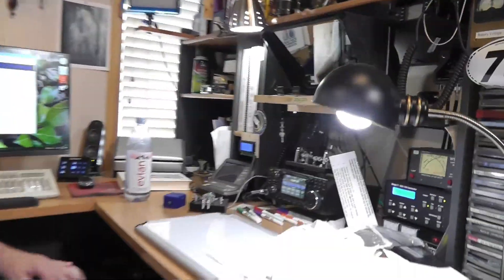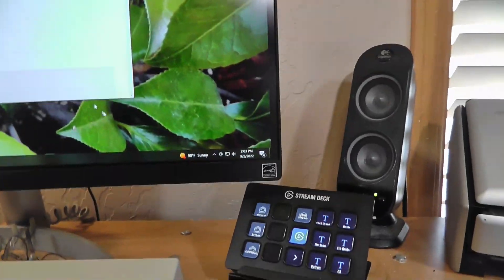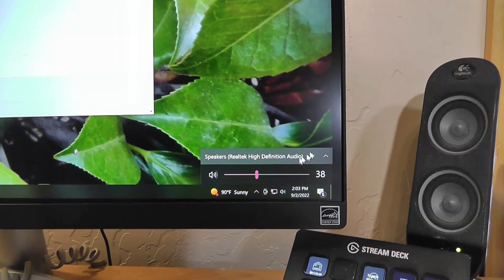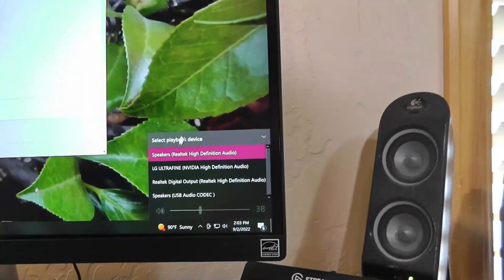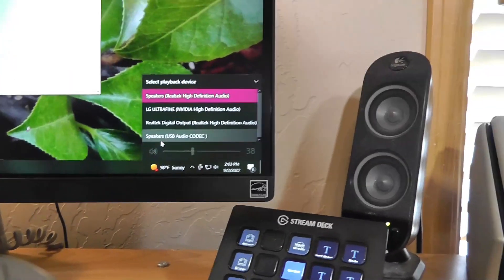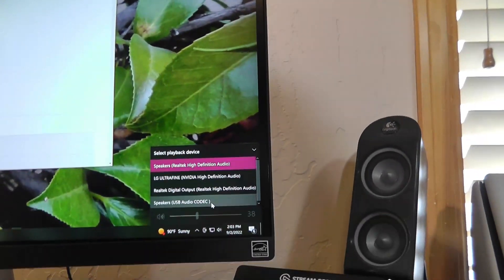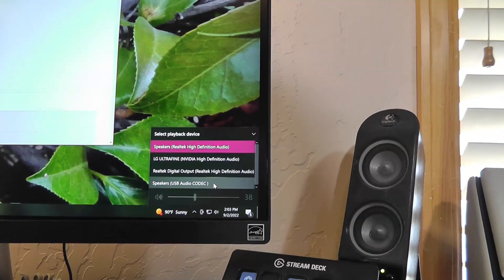Let's see if we can answer that question fairly quickly. If you look on the computer down here at the bottom where the speaker is, and you click on that, and then you click here, you'll find out that you actually have multiple playback devices. Now this one down here, Speakers USB Audio Codec, that is in fact the ICOM 7300.